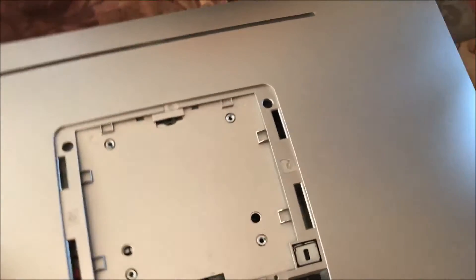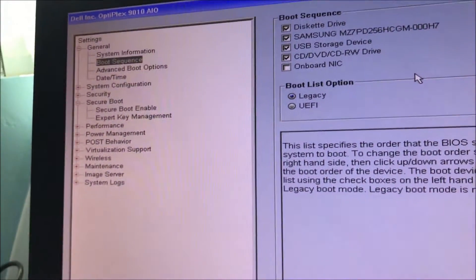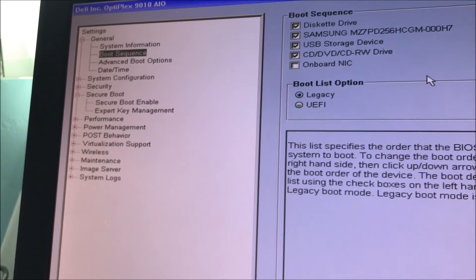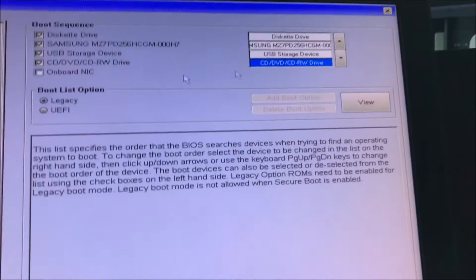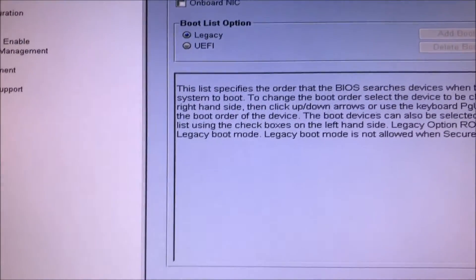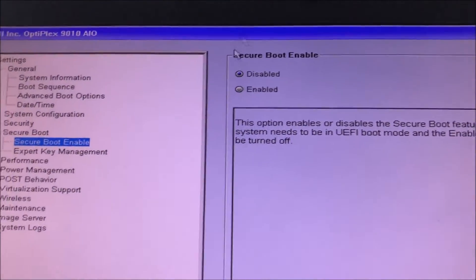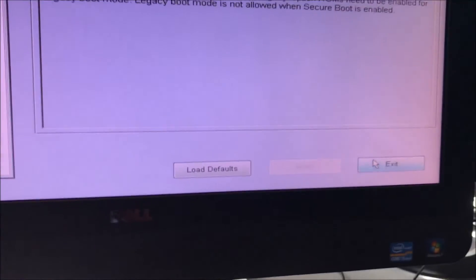Once it lines up, screw those back on, put the stand back on, and put the cover back on — you're done. Once you get it to boot, press F2 to get into the BIOS settings. Scroll down to boot sequence, use your mouse, and push the CD/DVD/CDRW drive up as the first one. Keep it on legacy, and if you have secure boot enabled, disable that. After you do all that, press Apply and then exit.